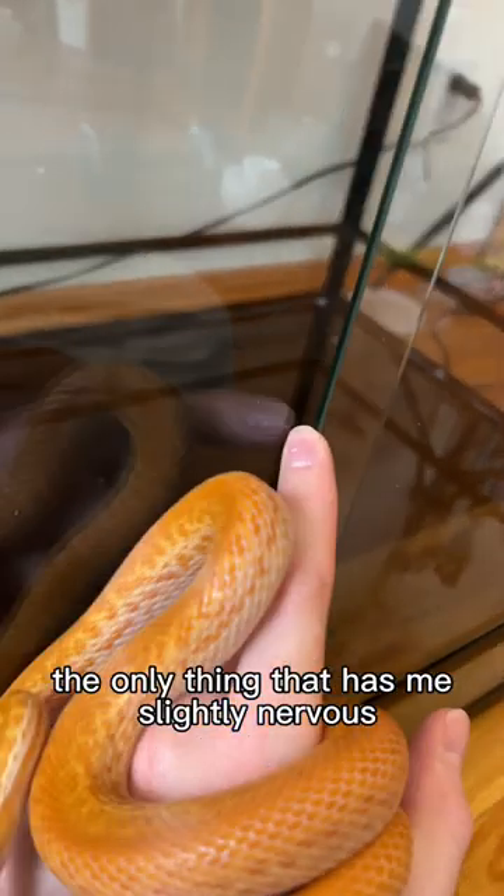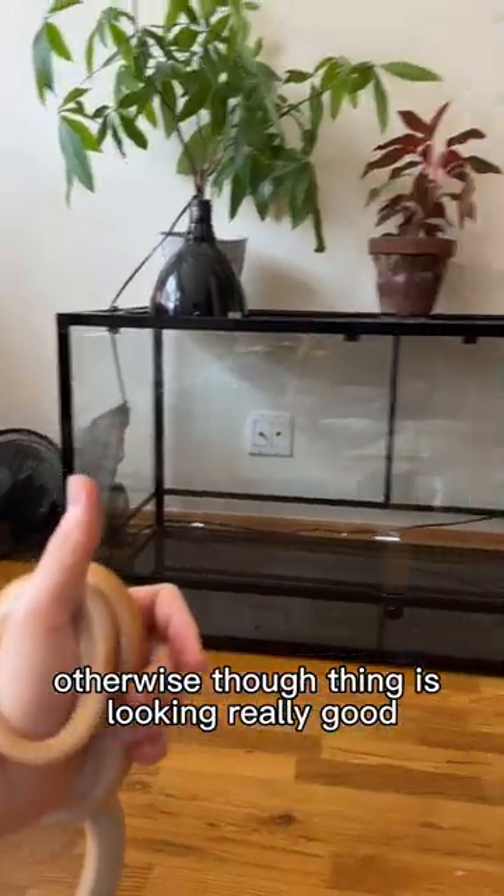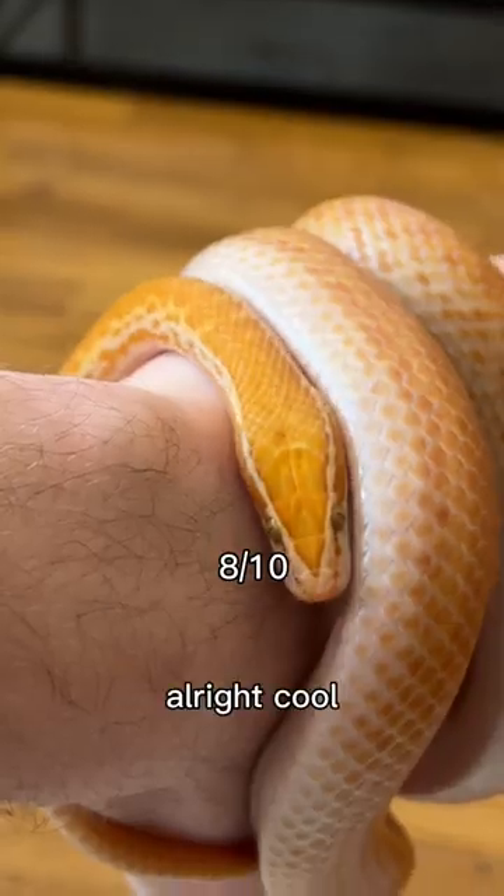The only thing that has me slightly nervous is this gap in the door here. Penelope's got a skinny little boyfriend you haven't met yet, so I'm just going to get some weather sealing for that. Otherwise, thing is looking really good — it's going to be great. What do you think? All right, cool.